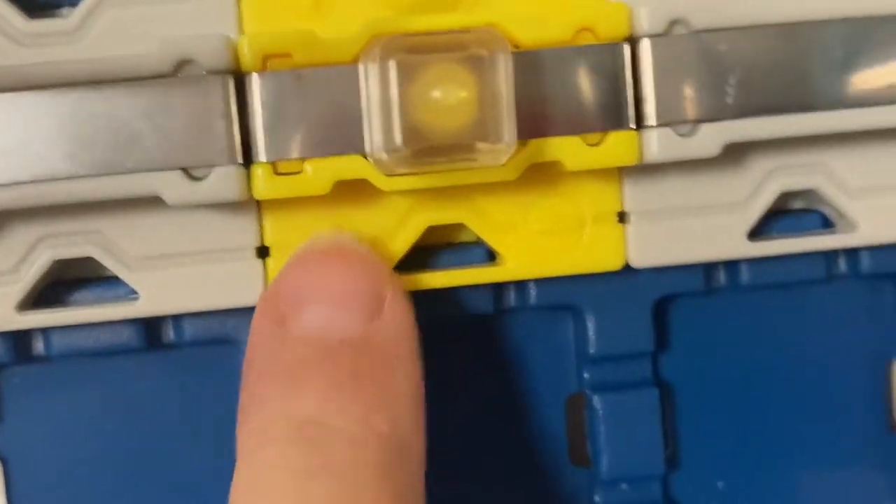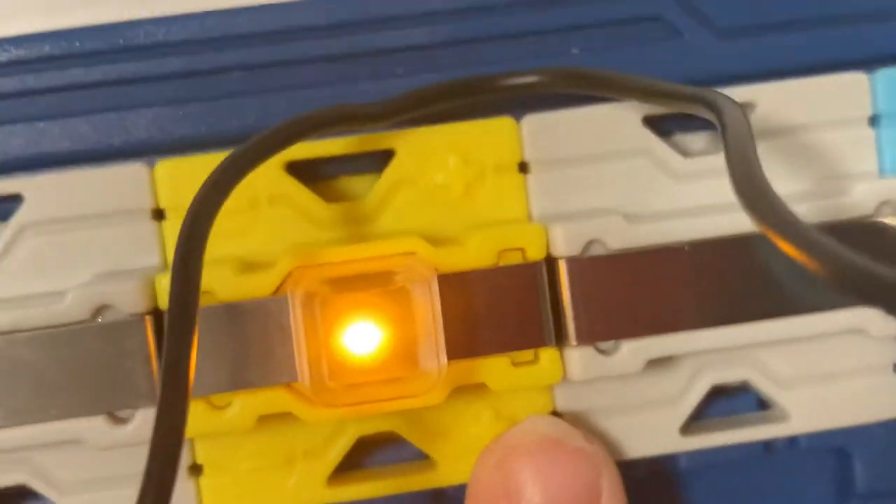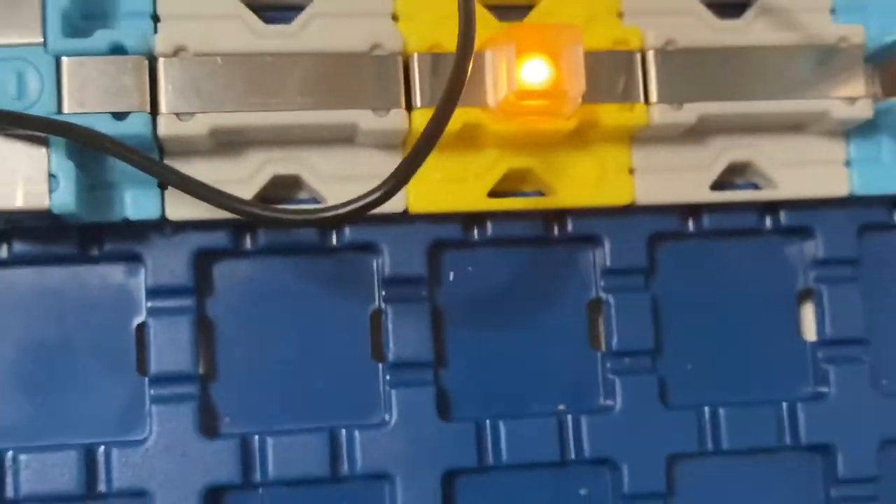We need to put plus to plus, minus to minus. Plus to plus, minus to minus — and the beacon lights up! Let me show you with the lights closed — it lights up! That was the tutorial. I hope you enjoyed it. If you did, don't forget to leave a like, subscribe, and hit that bell!